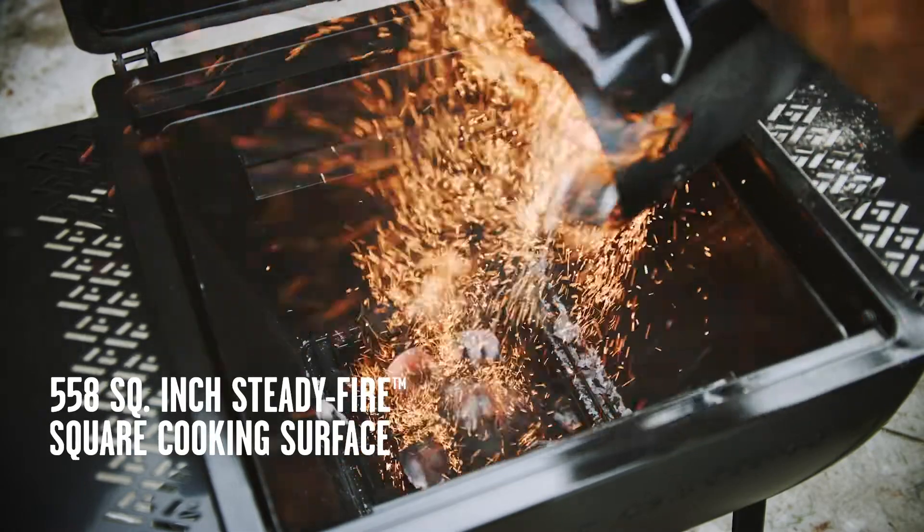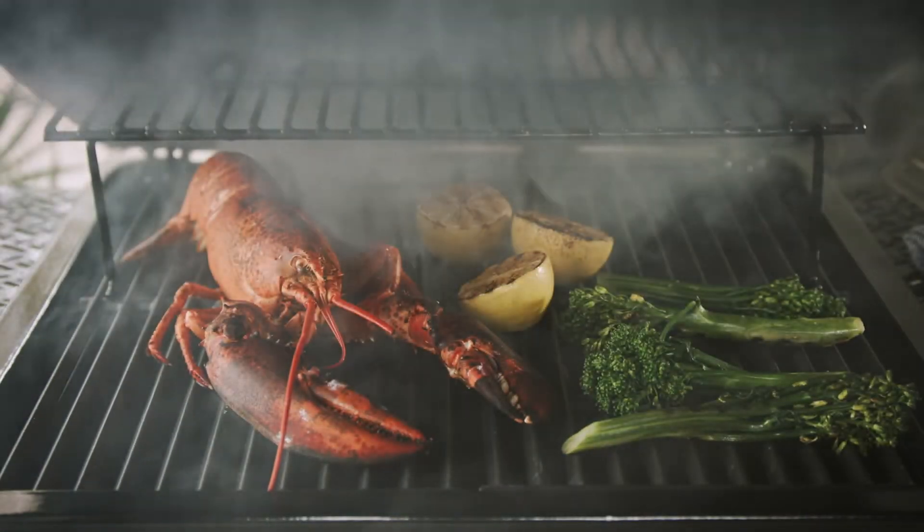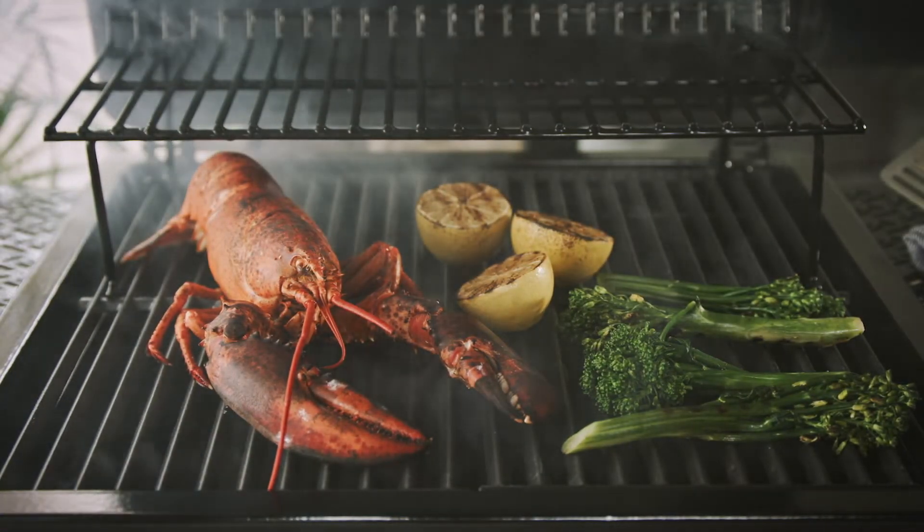A steady fire square design with 558 total square inches gives you 27% more cooking surface versus a standard circular charcoal grill.